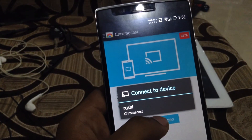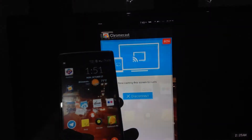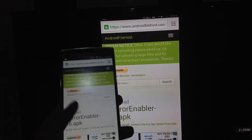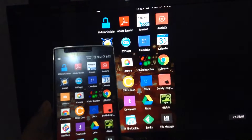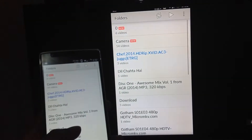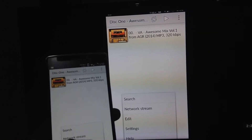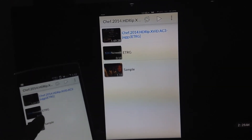You can see the Chromecast in the options — that's "Rushi," the name of the Chromecast. Click on that and that's it, that will do the trick. I'm using a Sony TV with an old version. It's casting — pretty fast, and there's a little lag but we can't do anything about that. Let me play a YouTube video.